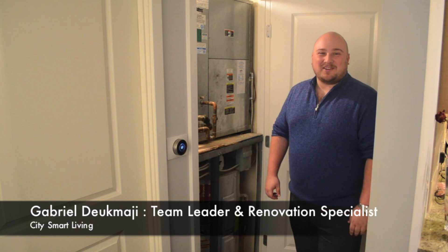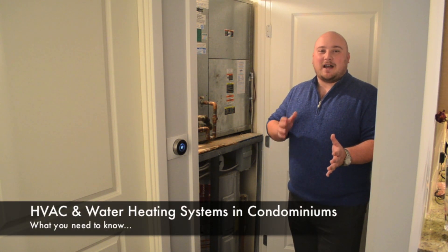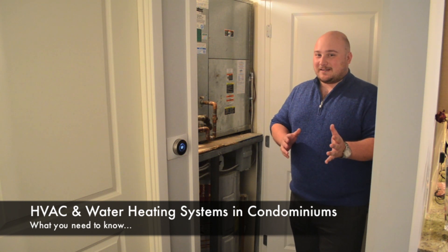Hi, I'm Gabriel Ducamagi, the City Smart Living Renovation Specialist, here with a little bit of information for you on condominium HVAC and water heating systems.